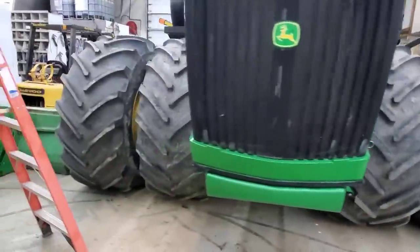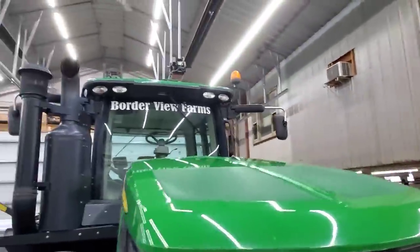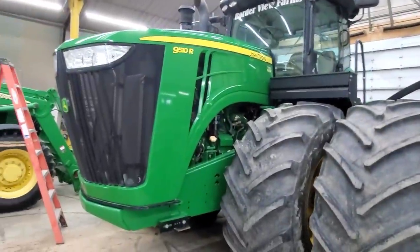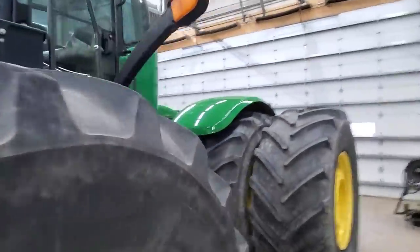I've got her wiped down with the rubbing alcohol — we're ready for our ceramic on the hood. What do we think? I think it looks pretty dang good — nice shine. Should be well protected. Hood's done, rear fenders are done.